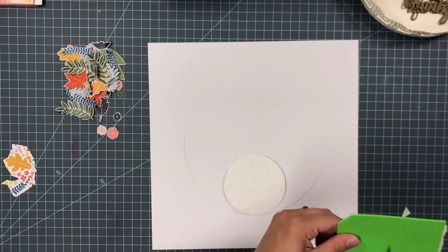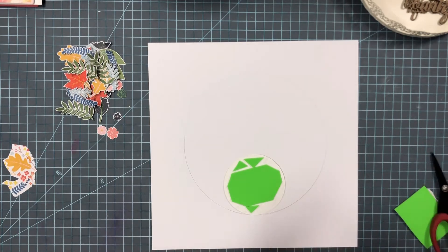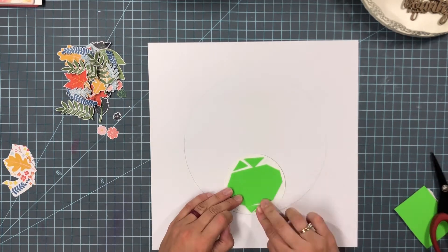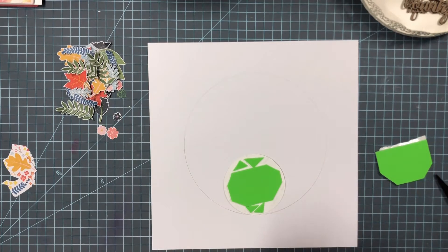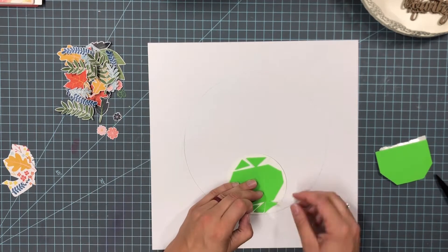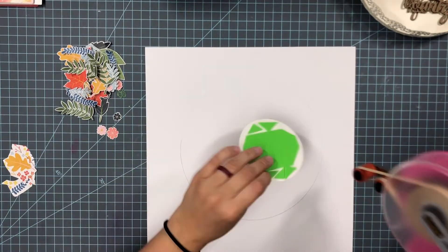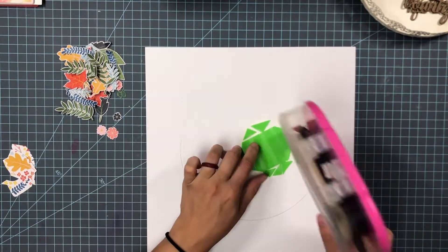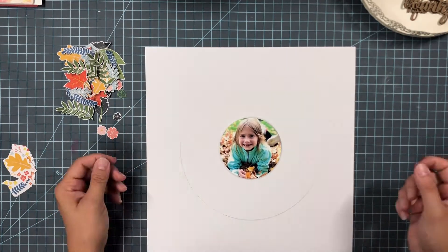For my layout I am scrapping a picture of my daughter from last fall of her laying in the leaves. I wanted to create a circular design, so off camera I used one of those older Martha Stewart circular cutters and cut my photo.